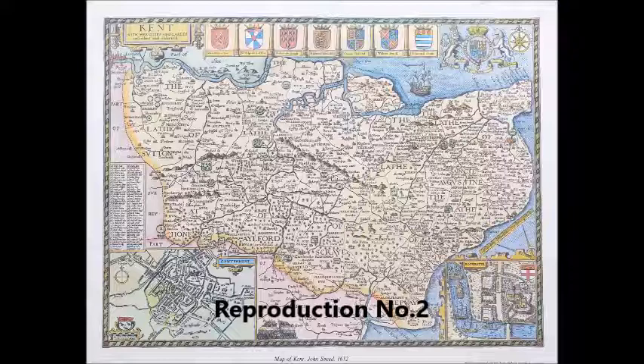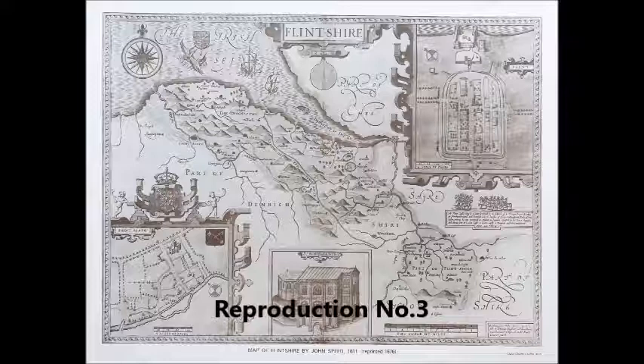Our genuine map, seen earlier, was printed in black ink on white paper and hand coloured with watercolour. This reproduction has printed colour which can easily be seen as a series of dots when viewed with a powerful magnifying glass. Other indications are no plate mark, centre fold, or binding, and flat paper. It also has text outside of the image, which will never be found on the real item, and it is worthless.